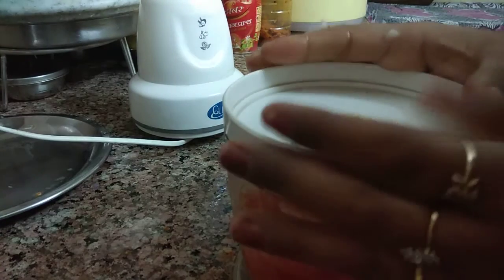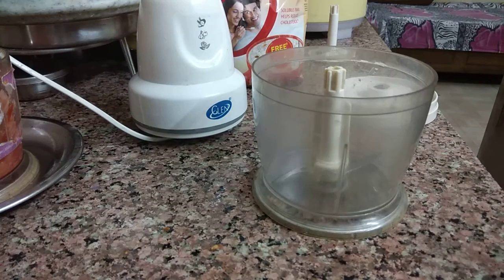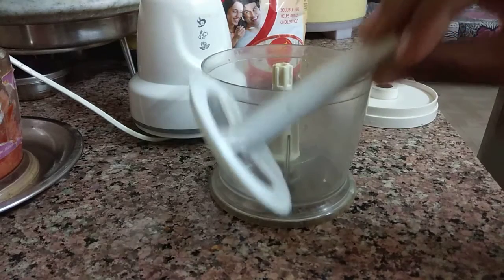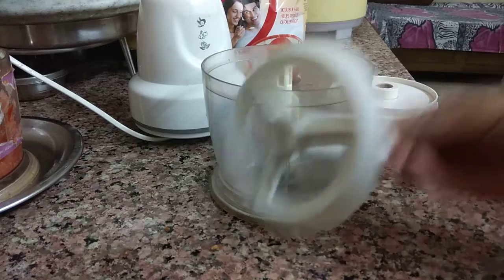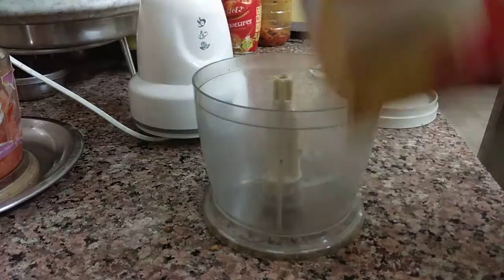If you want to make something like oats, I will show you. With this chopper we get another jar and a different blade — like a grinder blade for dry ingredients like oats.